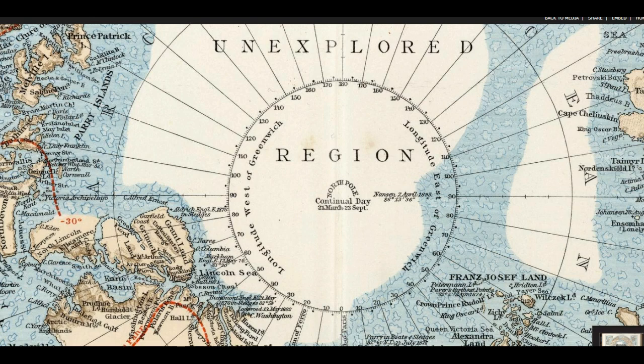Welcome back to Flat Earth Maps. We'll talk a little more about this unexplored region. You start doing research on this stuff, it's just never-ending, but maybe some people will join in with me and do some maps here.